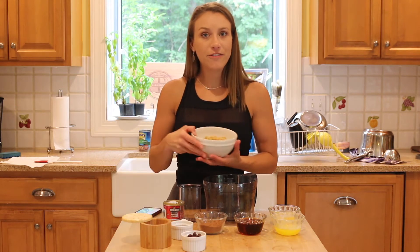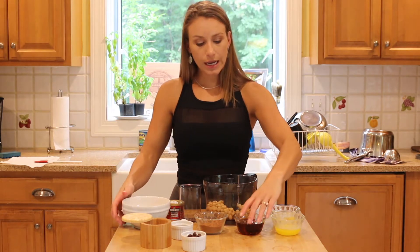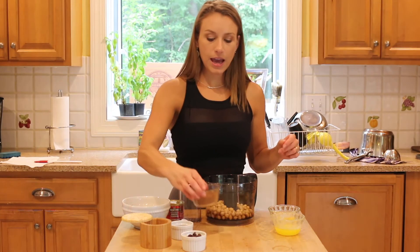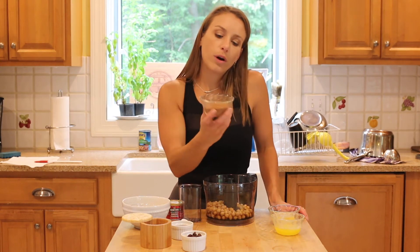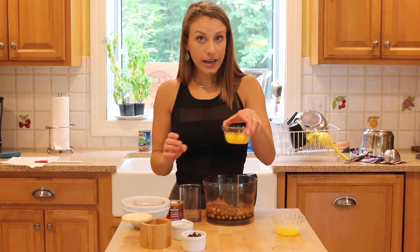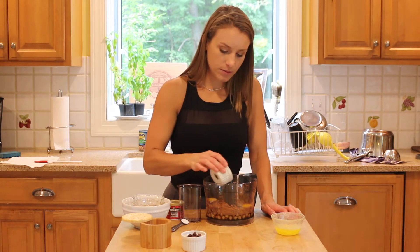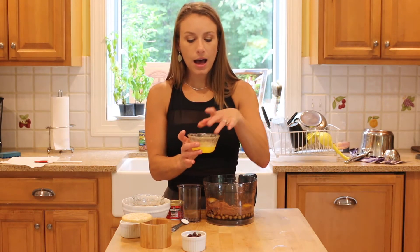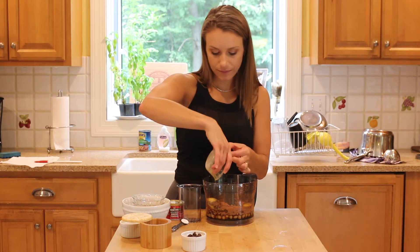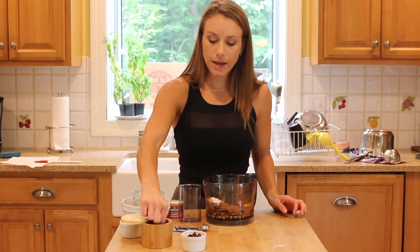So these are the ingredients: a 15-ounce can of chickpeas, drained and rinsed; a half cup of pure maple syrup; a third of a cup of organic cocoa powder for baking; two eggs; two teaspoons of vanilla extract; a quarter cup of grass-fed butter, melted; half a teaspoon of baking powder; and a pinch of salt.